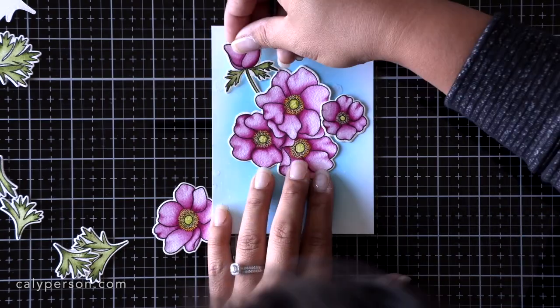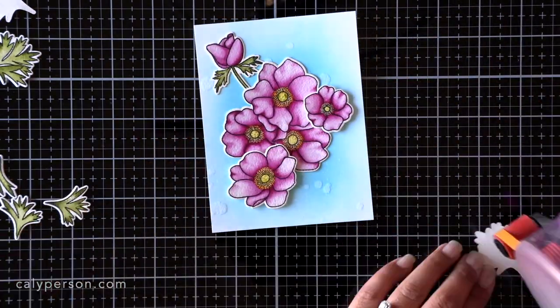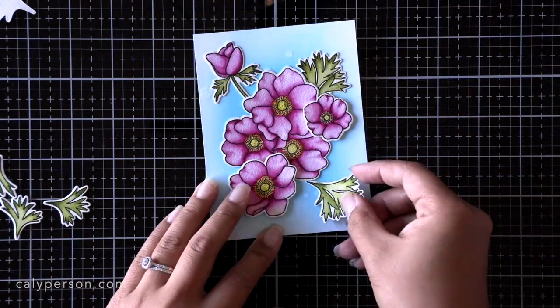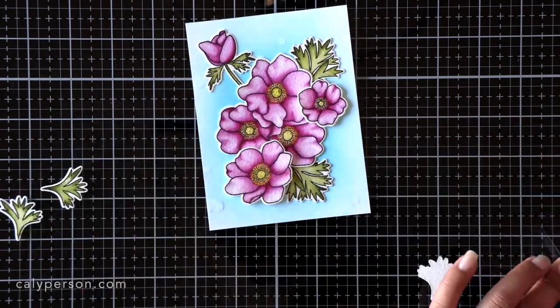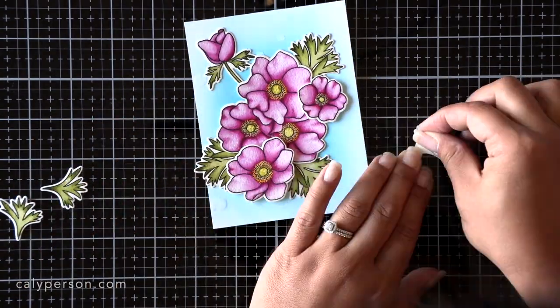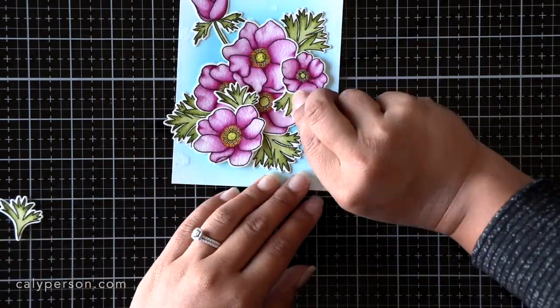After I splash it with a little bit of water for texture and remove the excess with a paper towel, I lay out my images and adhere down what I want in the background, propping up the petals and leaves that I want in the forefront of the image with 3M foam tape.